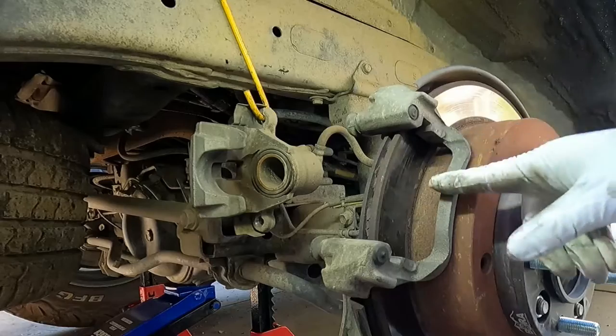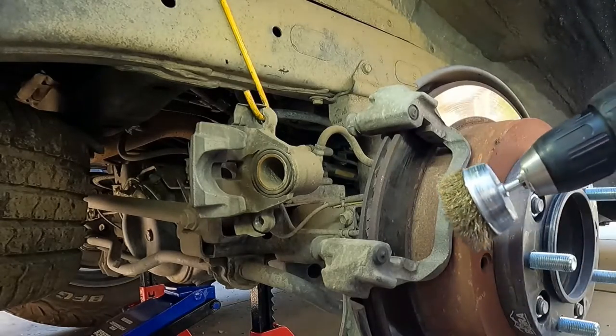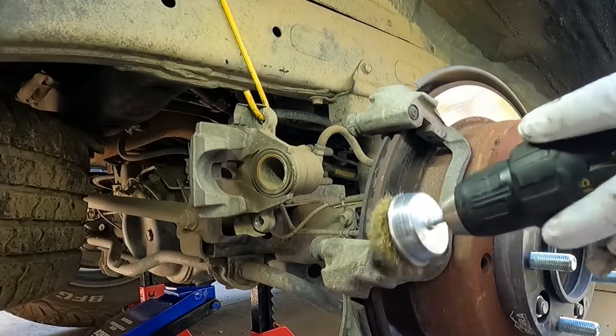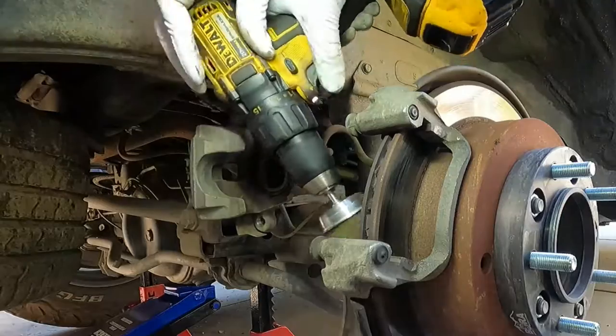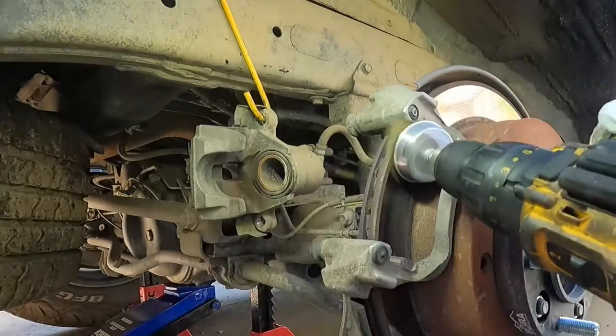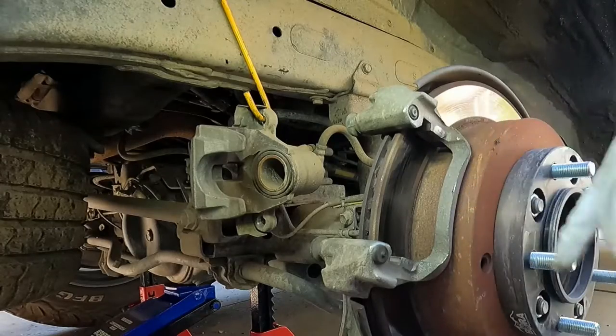Now you can take this caliper bracket off if you want to, to clean it up really well. This one's really not that bad but I'm going to give it a quick brush here with the wire wheel — just make sure you wear some eye protection if you use this. Really just trying to get down in these channels and make sure that those are clean.